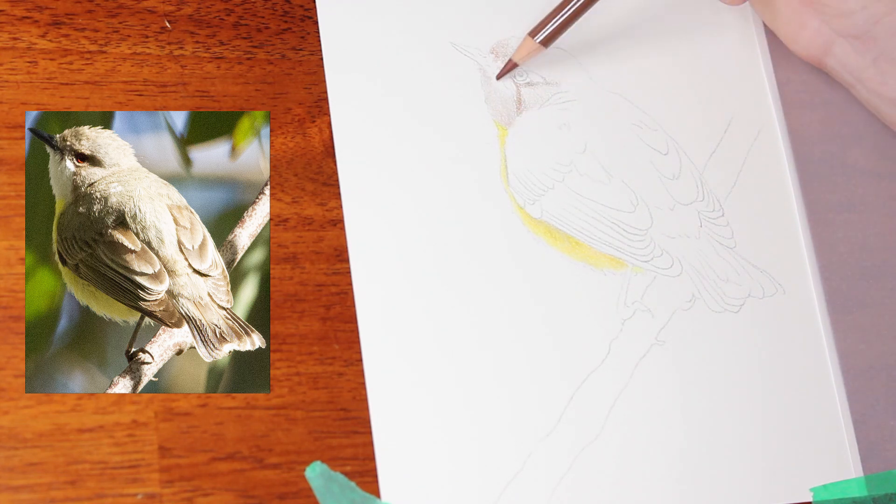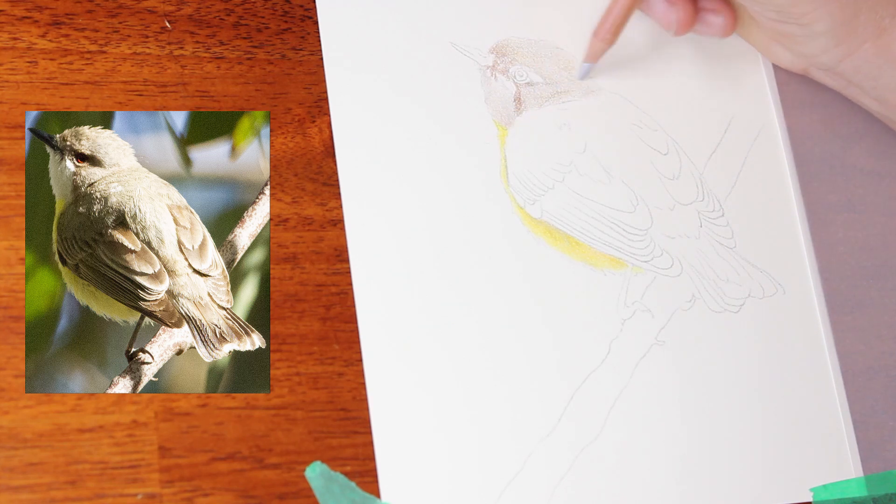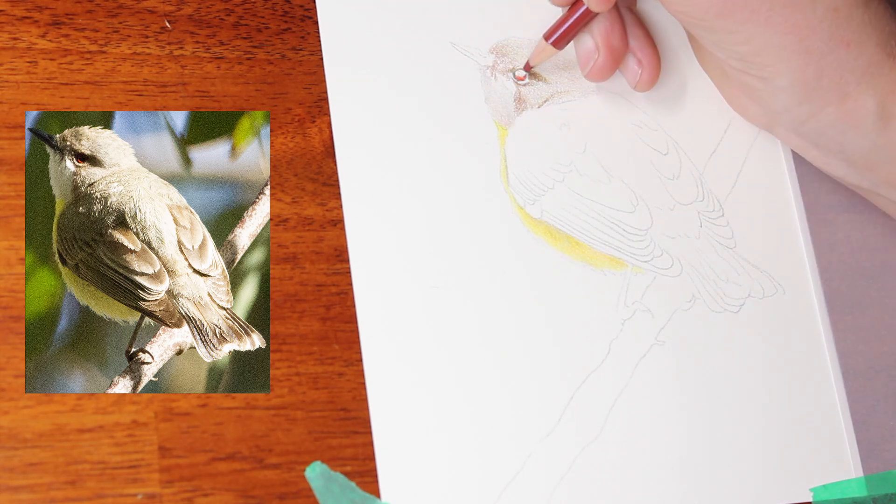For today's piece I am working on Fabriano Artistico hot pressed watercolor paper and I'm using a combination of pencils — the Faber-Castell Polychromos, the Caran d'Ache Luminance, and the Derwent Lightfast. I'm using a few different colors from each set of pencils just to get the color range that I need, based on what was lying around on my desk at the time.